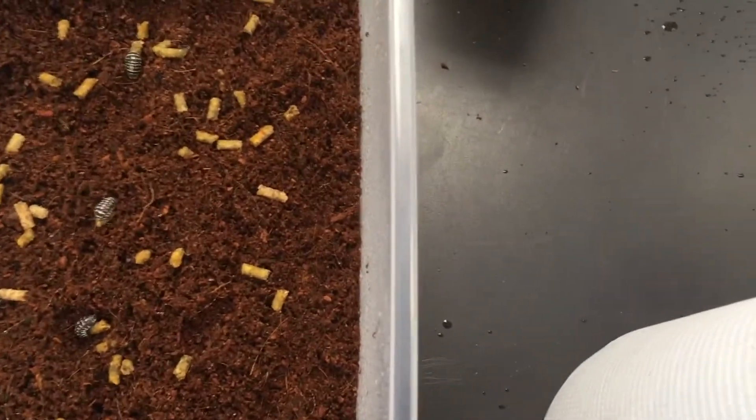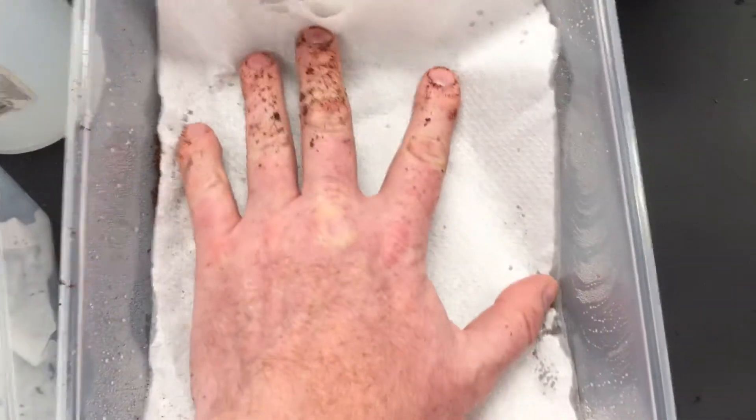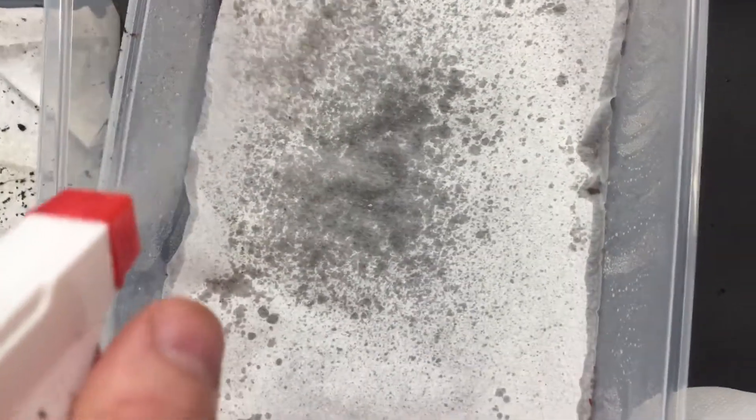After the isopods have been deposited, you can get a piece of paper towel to get the top covered — it helps keep all the substrate damp. I generally would spray this with some more water, just to keep everything kind of moist.